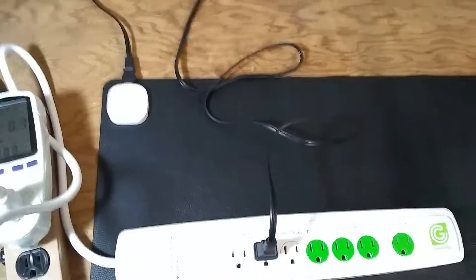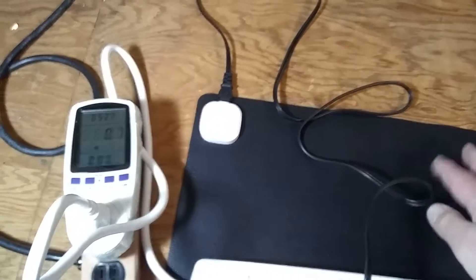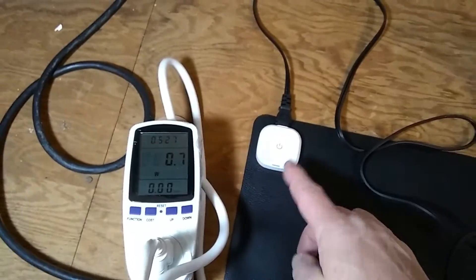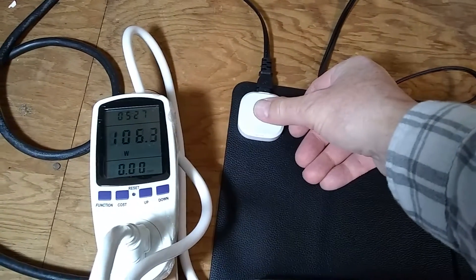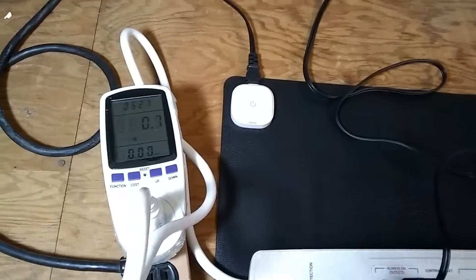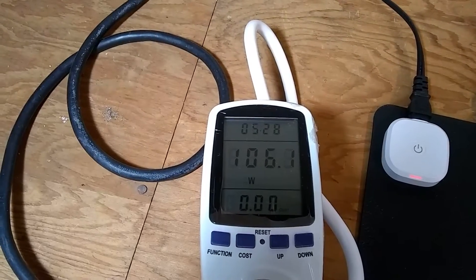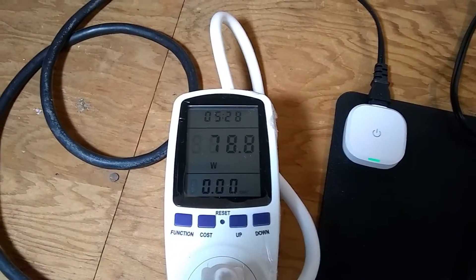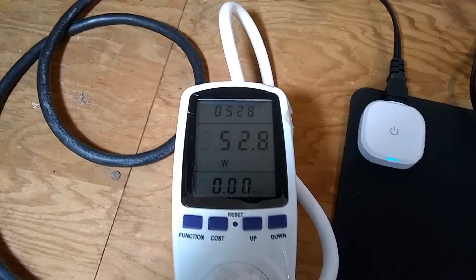I'm going to use a couple of different items to control this outlet. First, I'll use a heating mat — about $25 to $30 on Amazon, rated 80 watts. It actually has a switch mode power supply with three settings: maximum, medium, lowest, and off. At the highest setting it consumes 106.2 watts, at medium it's 78.8 watts, and at the lowest it drops to 52.8 watts.